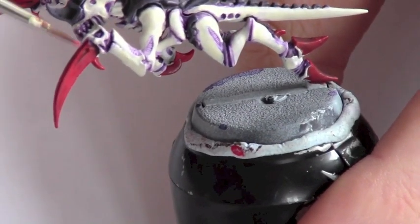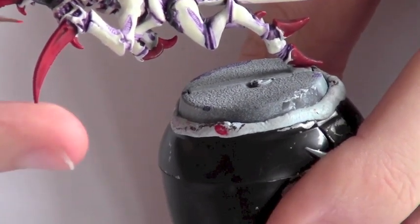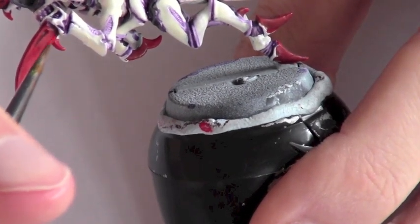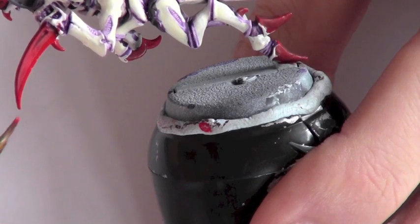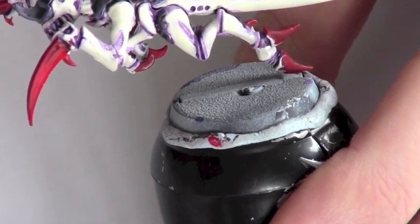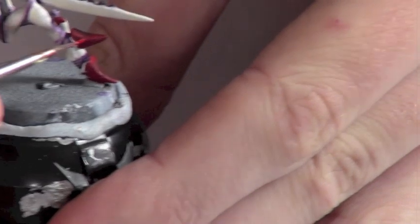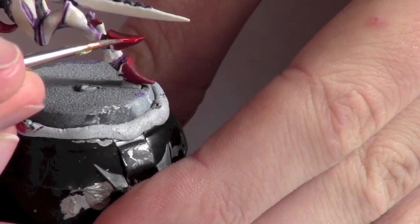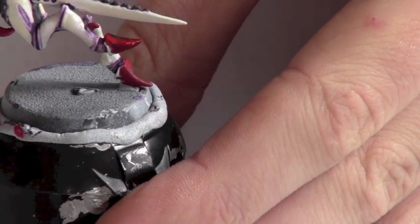Now we need to highlight the red on the clawed areas and hooves. For this I'm going to use Blood Red, which is a nice light red. Just go along the sharp edge of the claw to make it look a bit lighter, and repeat this on all of the claw areas. You can do it on the hooves as well — just go around the edges to give it that nice little highlight, which will really set the red off.